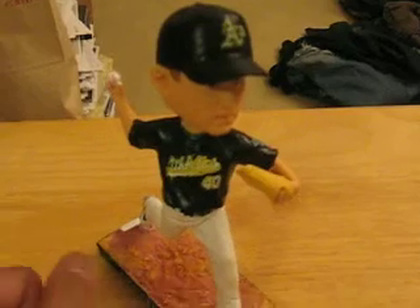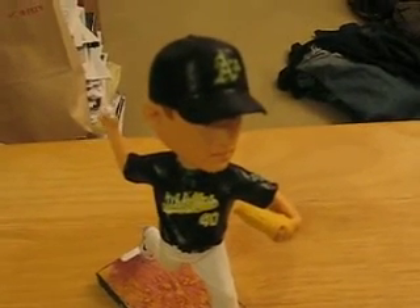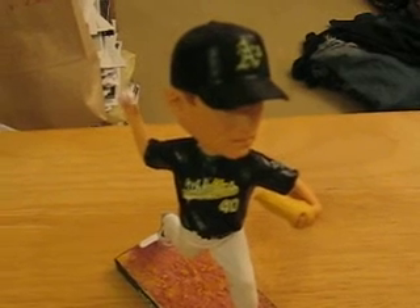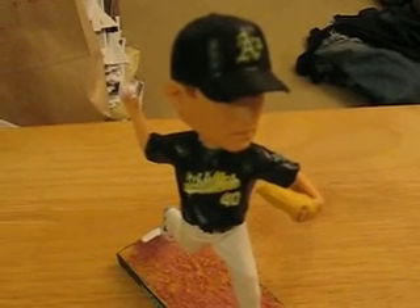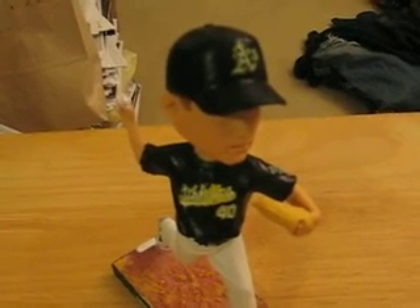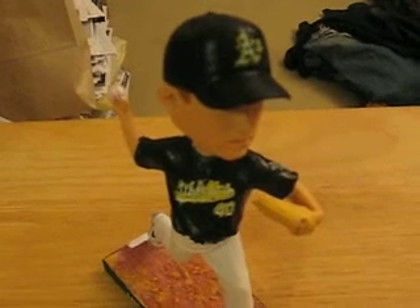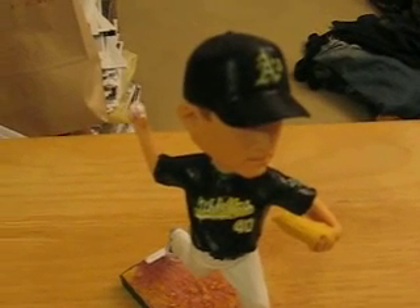So this is my Andrew Bailey custom bobblehead in the black tops that the A's used to wear and no longer wear. It was interesting because out of all the A's bobbleheads I have, I don't have any of them in black. They've worn black on two separate occasions — once in 2001 and then for the past three seasons. So I decided to give it a black touch.